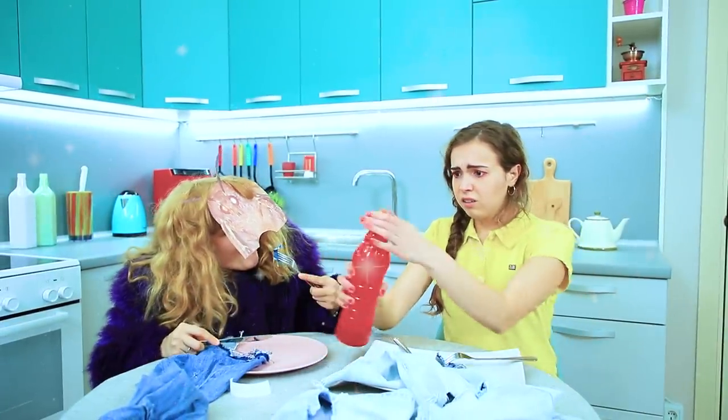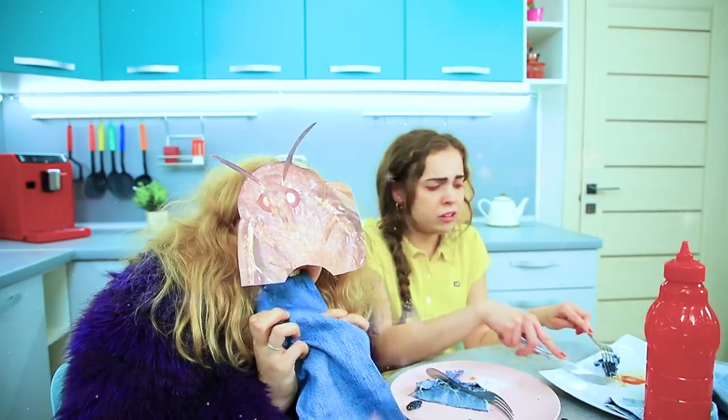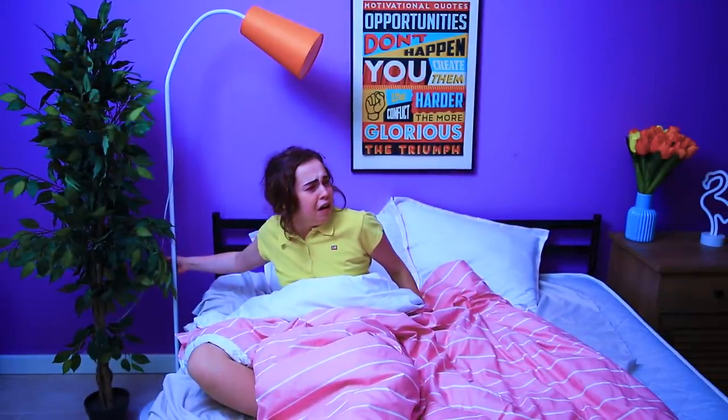Having horrible nightmares again? A giant moth is eating all your favorite things with sauce! And it's forcing you to eat another tasty bite of denim, too! Noooo! These nightmares have to stop! I need a dream catcher!